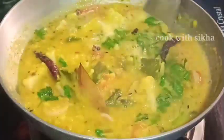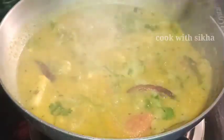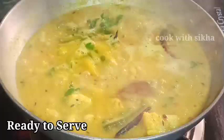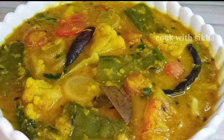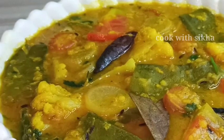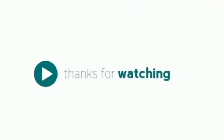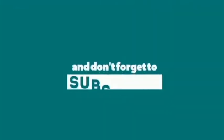It's very difficult and good. If you like the recipe, please like and share it with your friends. Thank you so much for watching. If you like this video, please subscribe to our channel. Don't forget to subscribe. Thank you very much.